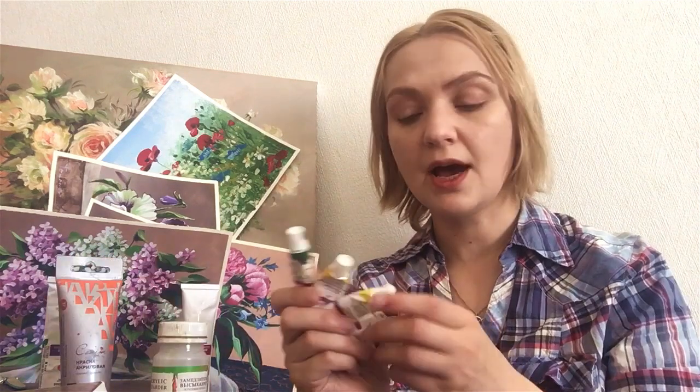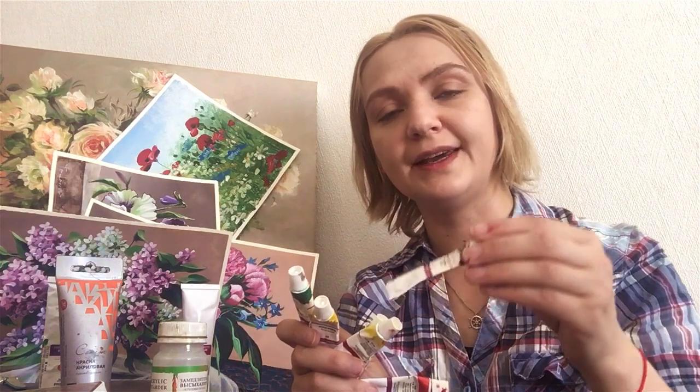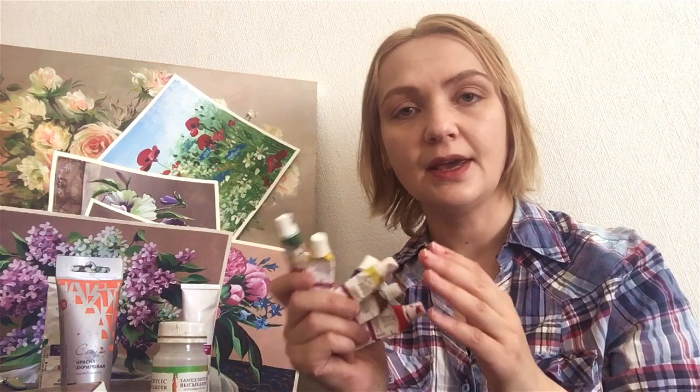When you have normally named colors — like ochre light, for example — even if you see a little difference between your real ochre and the one I'm using in a tutorial, we're still painting with the same colors. Proper color titles really matter for following along with tutorials.